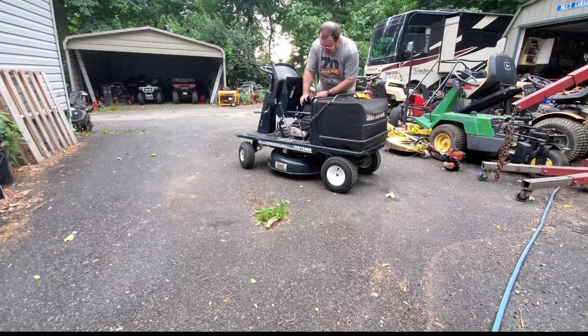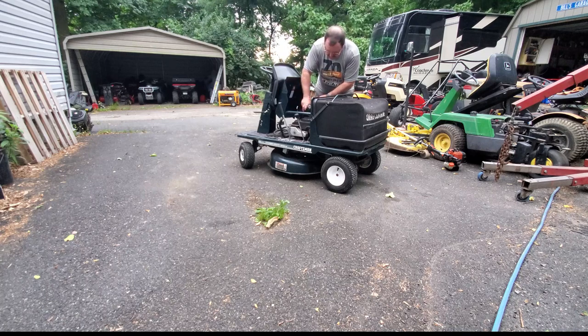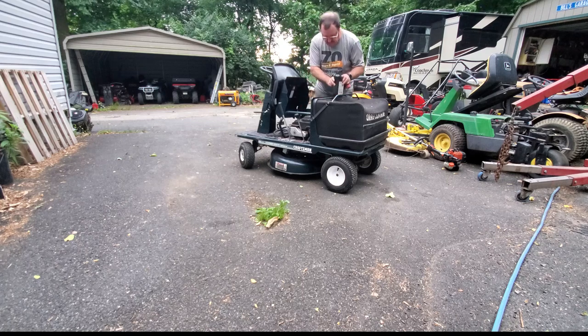I decided I was going to be bold and not use a funnel, and I only spilled a couple drops, so it worked out pretty well. But like I said, due to the weather coming in, I wanted to get this done so I could get back in the house.